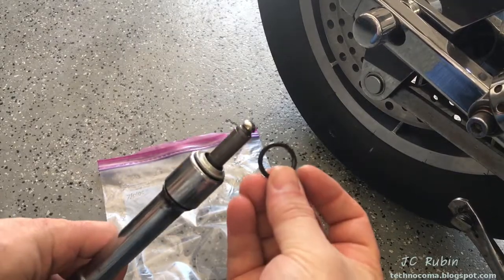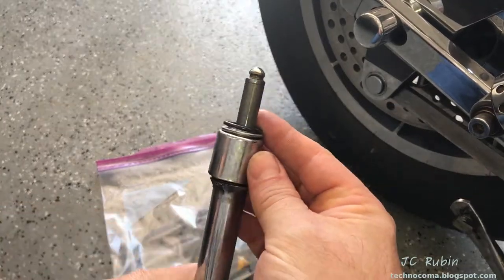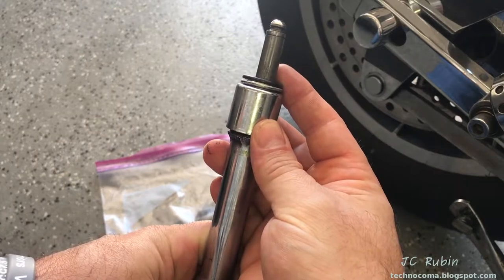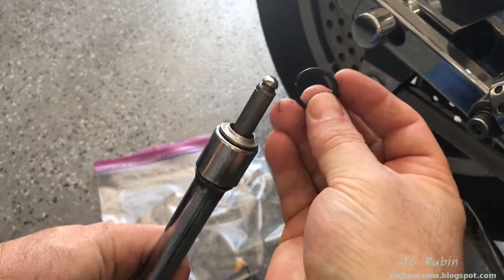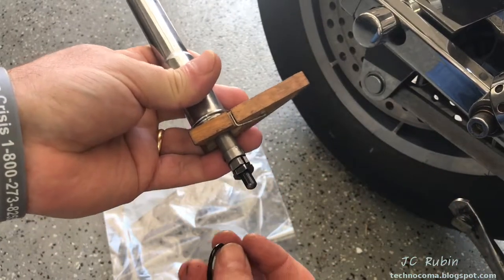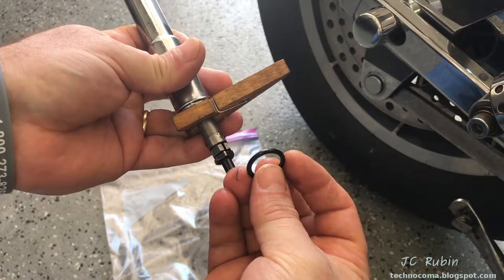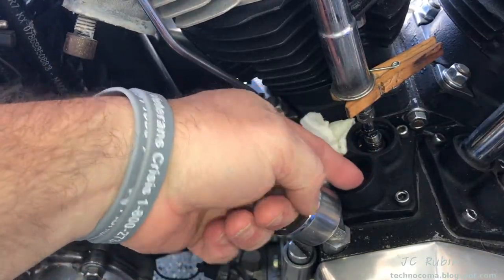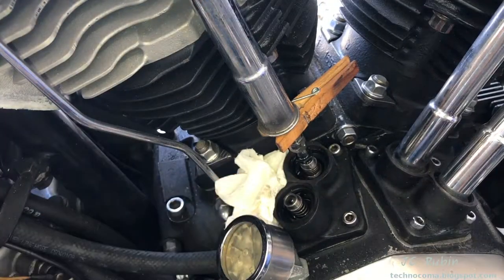It is critically important to be aware that there is an O-ring on top of the push rod tube that goes into the head. If you don't see it, it's probably stuck up in there — check for that O-ring. Also on the bottom of the push rod tube is an identical O-ring. If you don't see it, it's probably down by the lifter. In this case you can see the O-ring is still sitting in here.